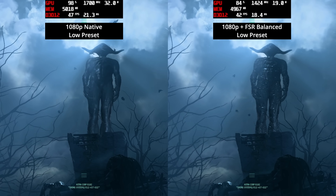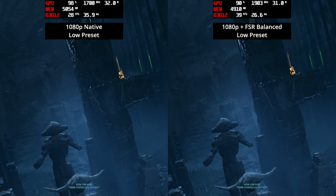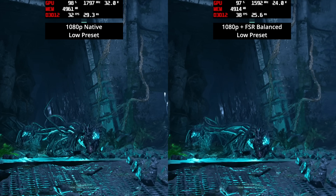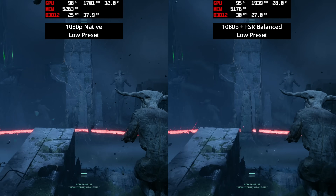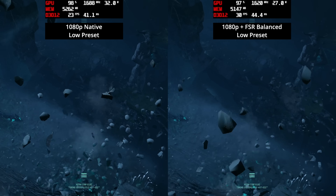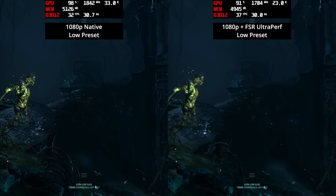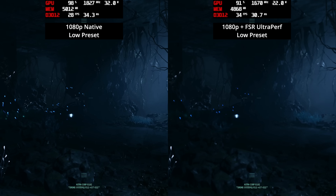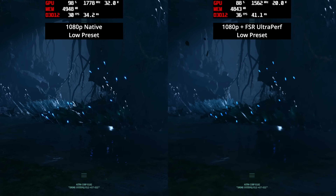Returnal, built on Unreal Engine 4, is another tough cookie for this iGPU and CPU combo. The first segment of the benchmark looks okay, but as the camera pans down, low settings at native 1080p drop well below 30 fps, sitting consistently around 25 fps. FSR balance is supported but I think we're running into CPU limits of the Ryzen AI9 HX370 at 33 watts, as FSR doesn't bring us up to playable levels. FSR Ultra Performance barely holds above 30 fps but looks very blurry with lots of image breakup.